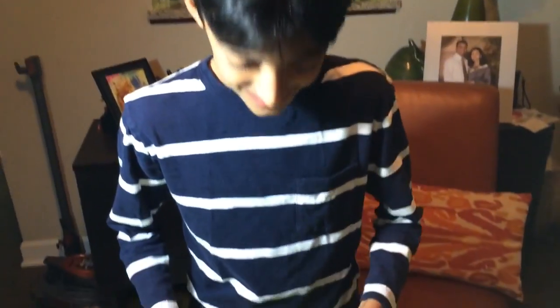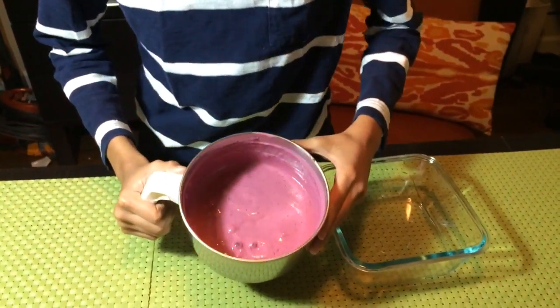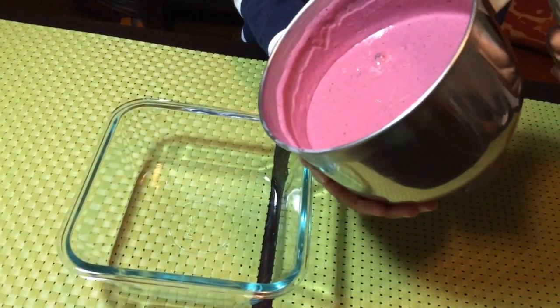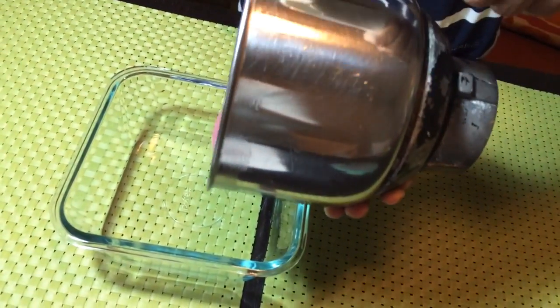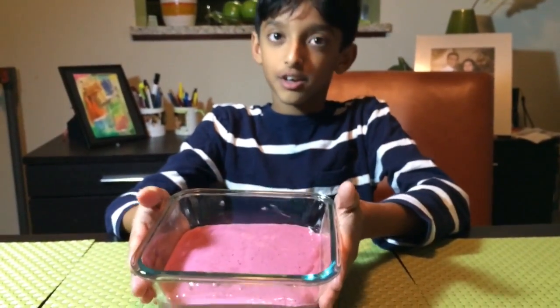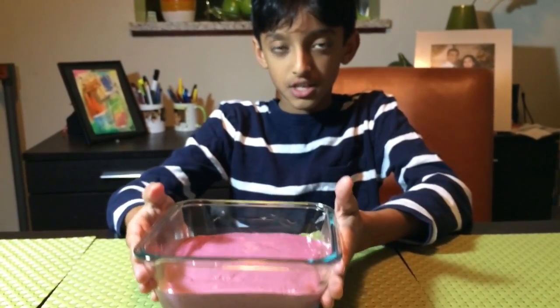Okay, so this is what we have. It looks beautiful. We're going to pour it into this glass pot. Here it goes — it's so bubbly-wubbly. Now when you're done with this, you're going to put this in the freezer for six hours.